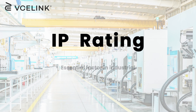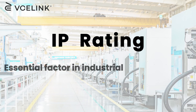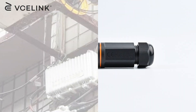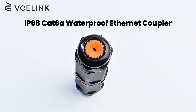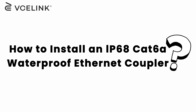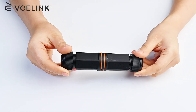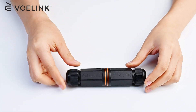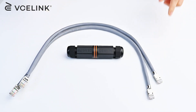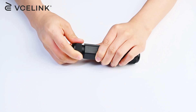The IP rating is an essential factor in industrial and outdoor network installation. For example, it plays an important role in RJ45 connectors or couplers. Our IP68 rated RJ45 coupler allows you to connect two Ethernet cables and keep the connection waterproof. Now let's see how to install it.